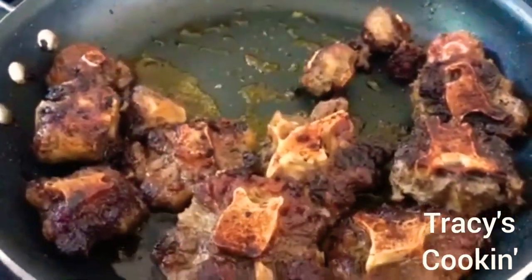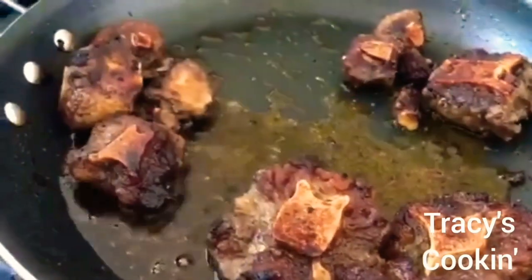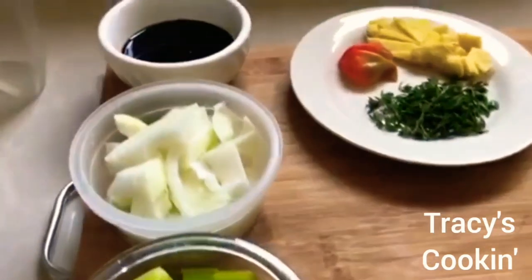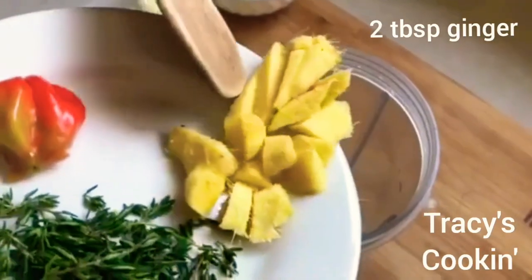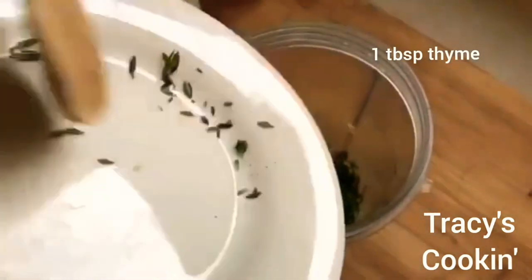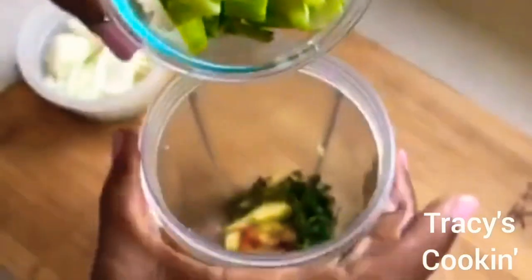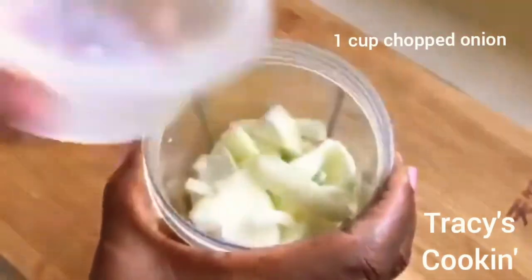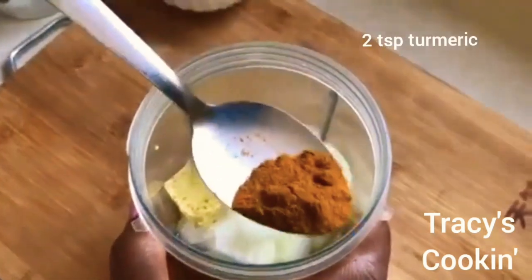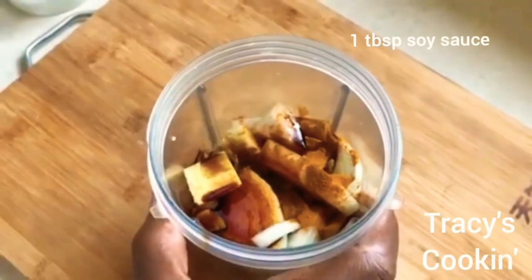We are about to go to the next level of flavoring and you don't want to miss this — this is the most important part for a tasty oxtail. We are going to blend some seasoning. Blending seasoning gives your meat a rich flavor and allows the seasoning to marinate straight to the bones. One of the secrets to a tasty oxtail is choosing the right seasoning in the right amount. Add everything to your blender or NutriBullet with a little water — just enough to get a smooth paste.